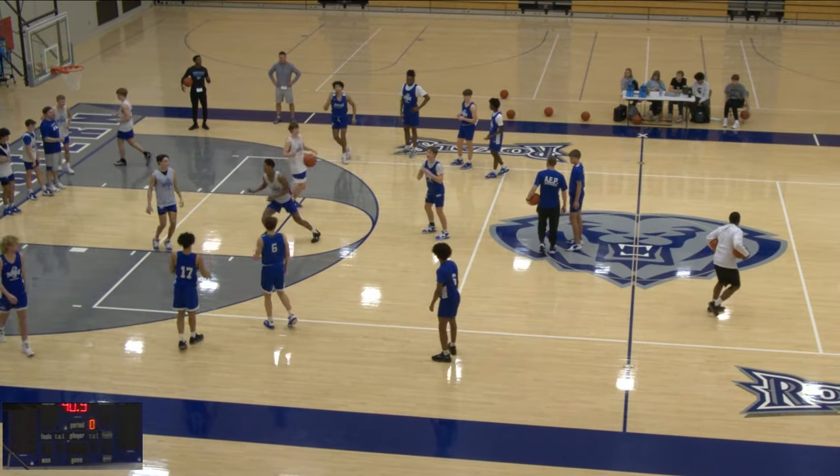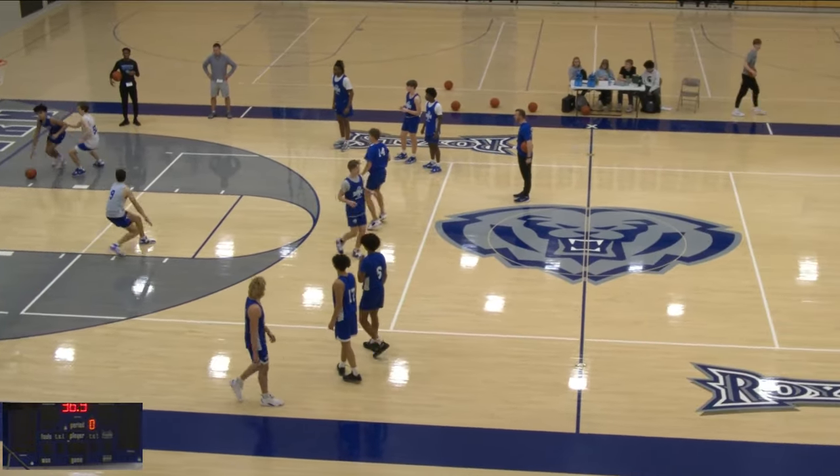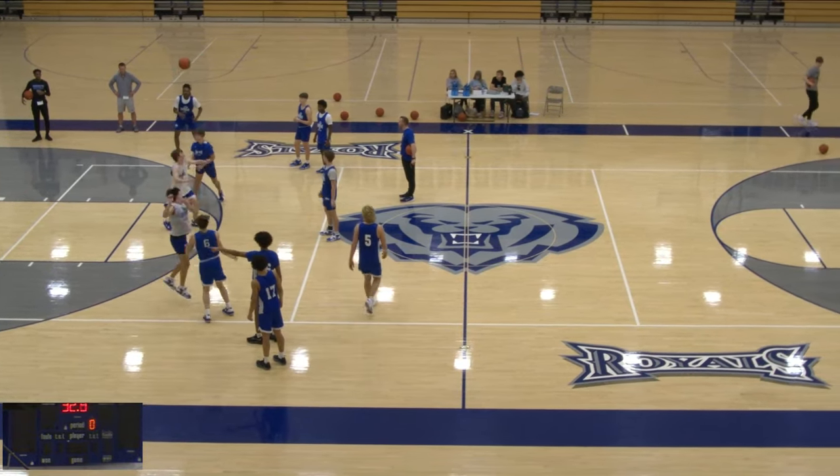I hope these are things you can adjust and implement into your workouts and practices. I hope these drills are something that you can do to help your team be better passers. Thanks.